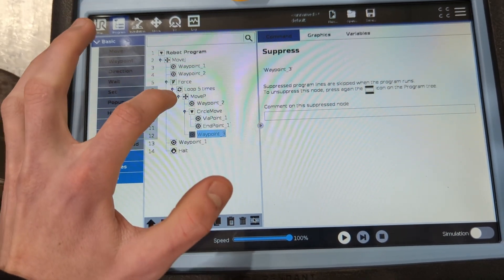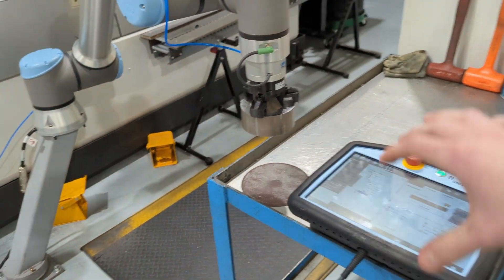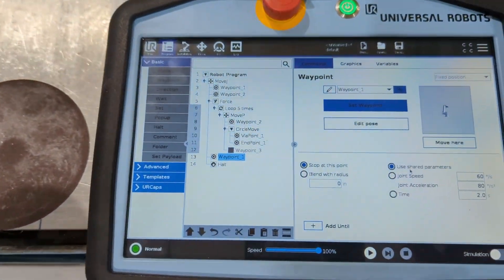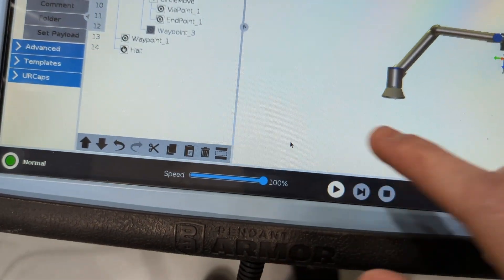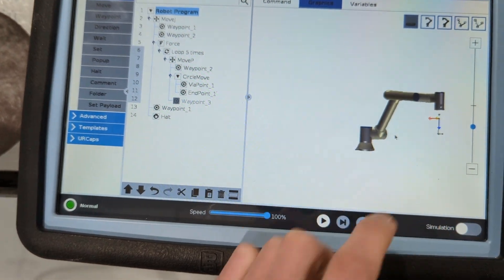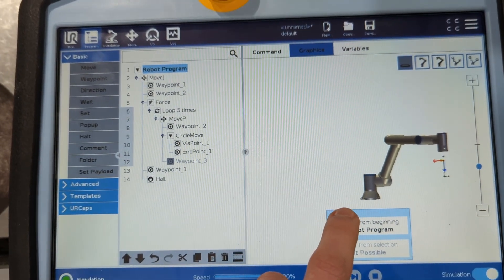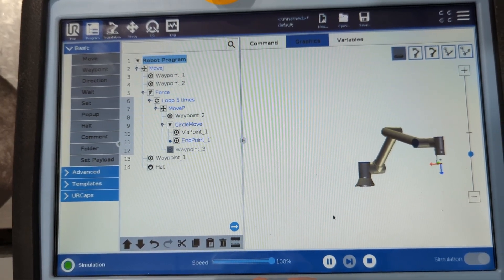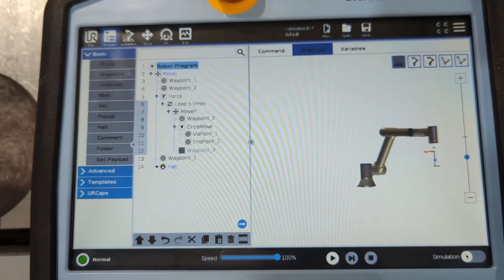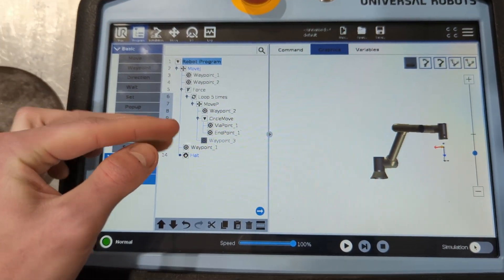The last thing outside of all of this is I raise back up to waypoint 1, which is above. I'm going to play it out — simulation is probably on the screen. So we can go to graphics. There's the simulation: it goes through, hits force, loop, then loops the move P five times, breaks out, goes to waypoint 1, and raises back up.